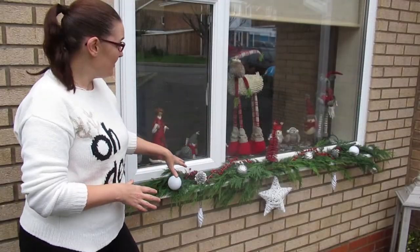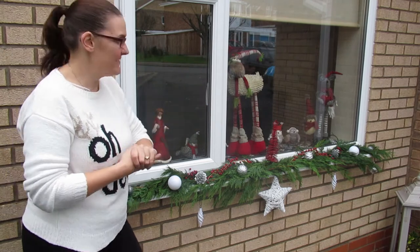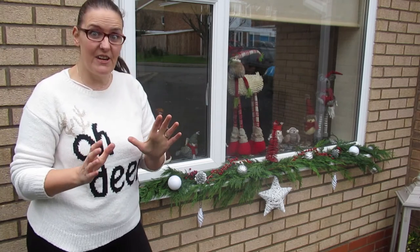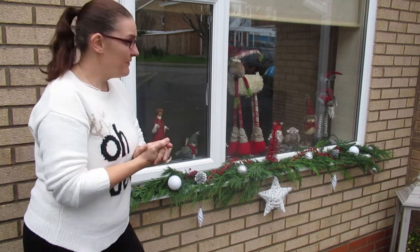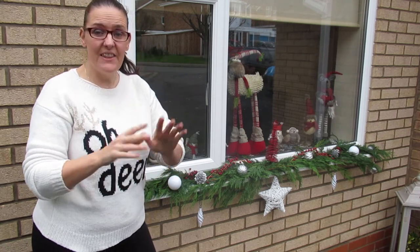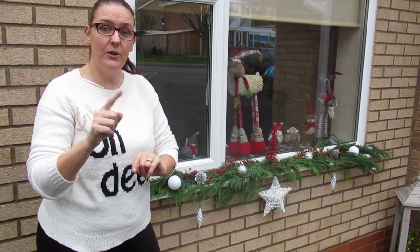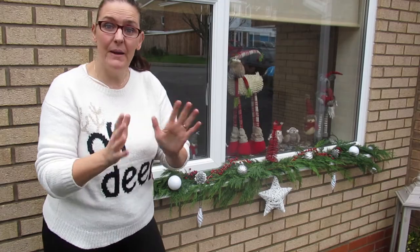So this is the end result, and I'm going to have to do it with the rest of my windows at the front of my house. I think it turned out really, really well. If you've liked the video, give me a thumbs up, and if you've really liked it and you're new to the channel, consider subscribing and press the notification bell — that will let you know when I've made my next creation.